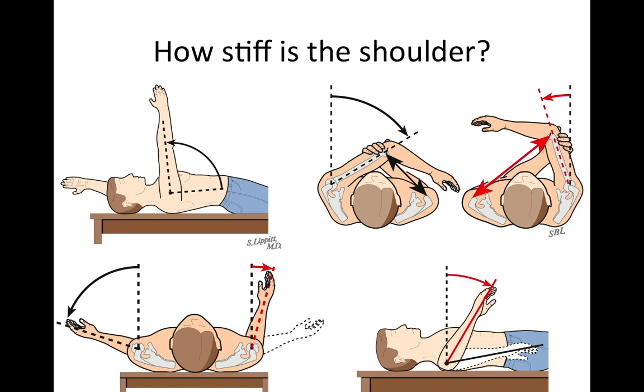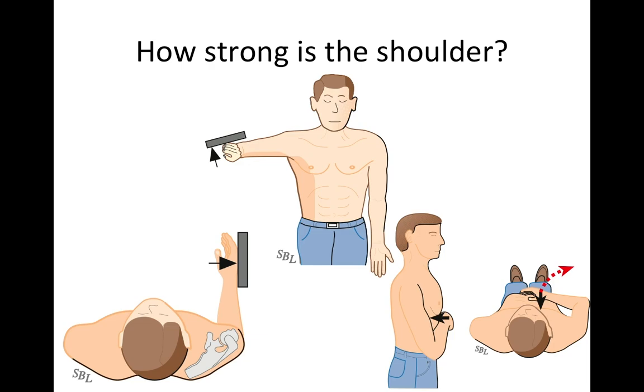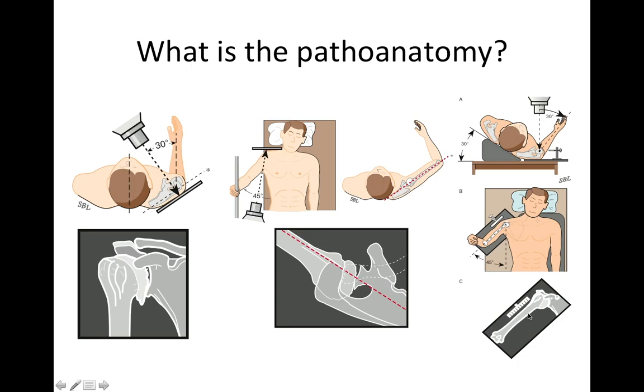We start by evaluating the patient, checking how stiff the shoulder is — whether they're lacking in forward flexion, cross-body adduction, external rotation, or internal rotation with the arm in abduction. We want to make sure the shoulder is basically strong, looking at the strength of the supraspinatus, infraspinatus, and subscapularis. We then get standardized x-rays: an AP in the plane of the scapula, an axillary view showing posterior decentering of the humeral head on the glenoid, and a templating view to judge the size of the stem necessary.